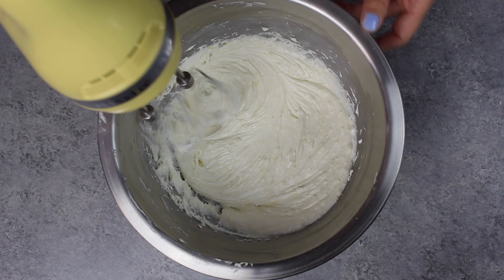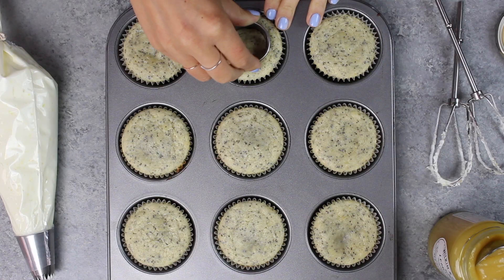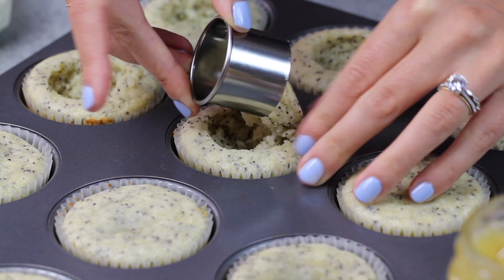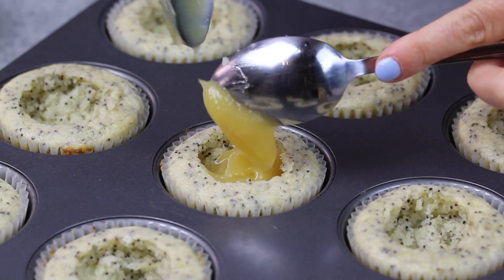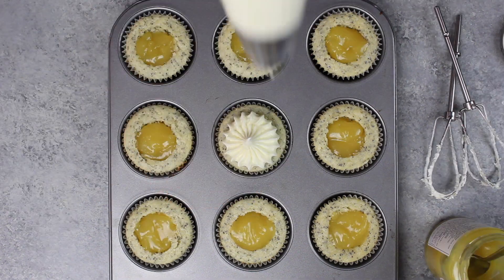While those bake and cool, I'm making a lemon cream cheese frosting, and we're also going to be filling these cupcakes — so this step is optional — but I love to add a bit of lemon curd to these cupcakes to really amp up their flavor. This time around, I'm using lemon curd that I bought at my grocery store, but you could also use pretty much any jam to fill these cupcakes, or you could make your own lemon curd.